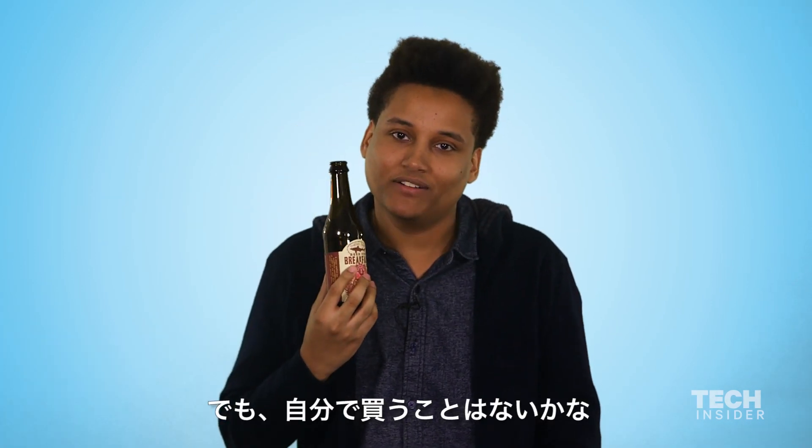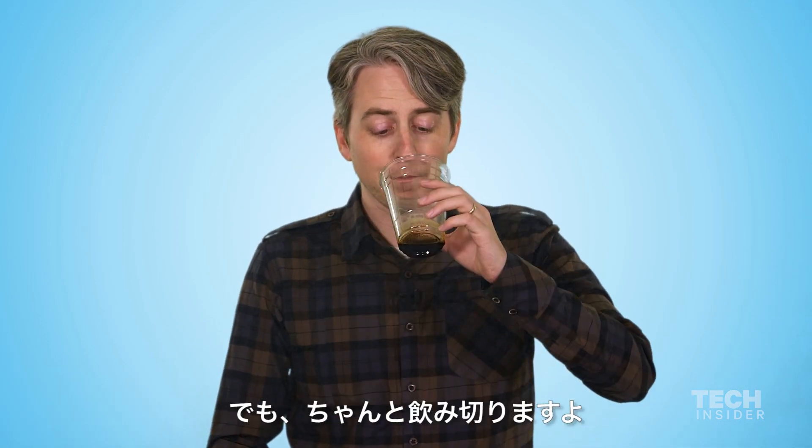It's good. Well done, Dogfish Head. I would never buy this — I would never spend money on this. I don't think it's very good. Sorry, guys. But I'll finish this one.